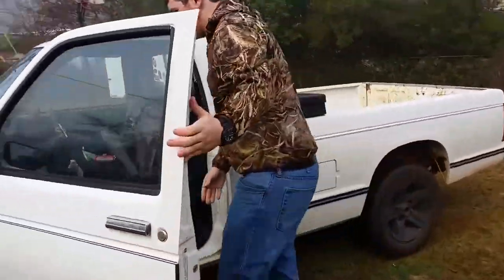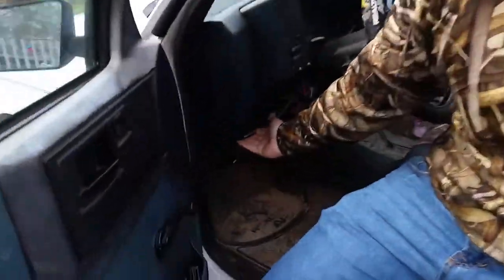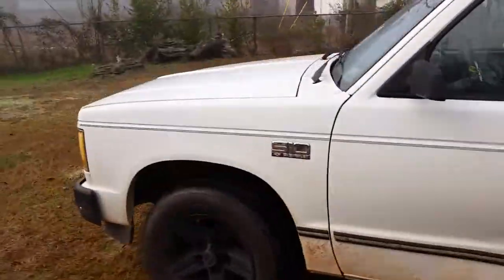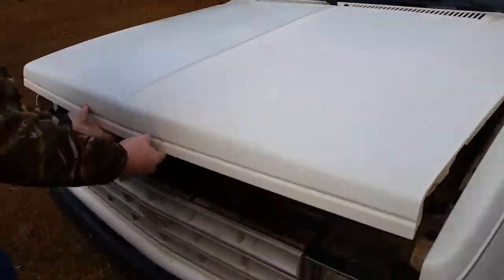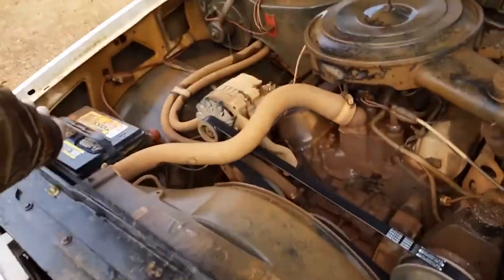You got to open your door, get inside here — there's a hood release, you pull it to open your hood. Then you come over here, put this latch on, open it, and if you got a rod you got to put it up here.